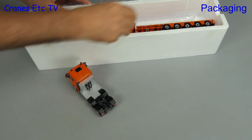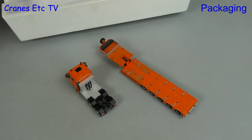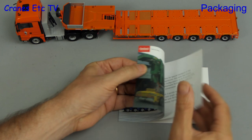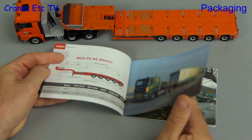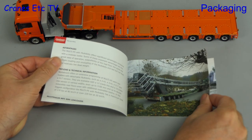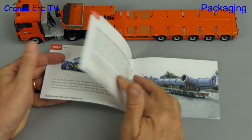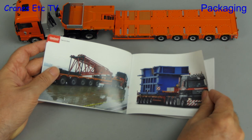As you can see, the packaging is the standard type that WSI uses for its haulage models. It's always nice to have some information about a model, and this one has a small booklet about the Nottebohm trailer. There's some nice information and photos about the real trailer, and that all helps to bring a model alive. After that, the booklet has information about the model and its various configurations.